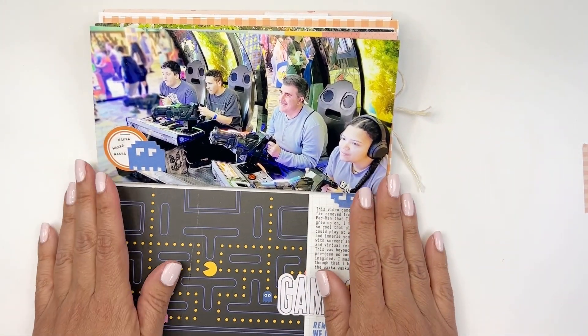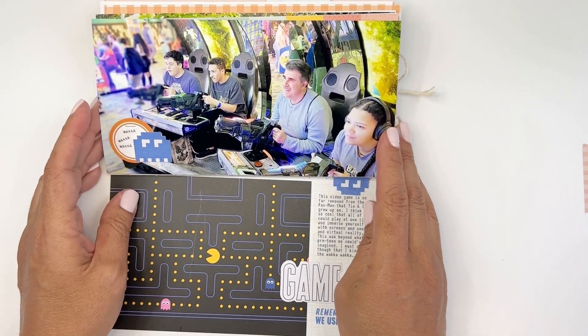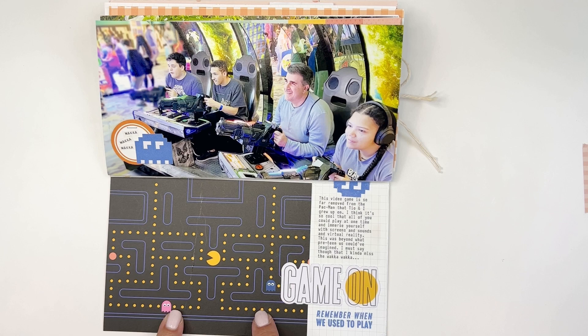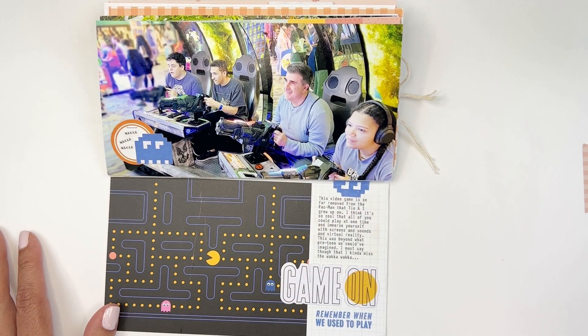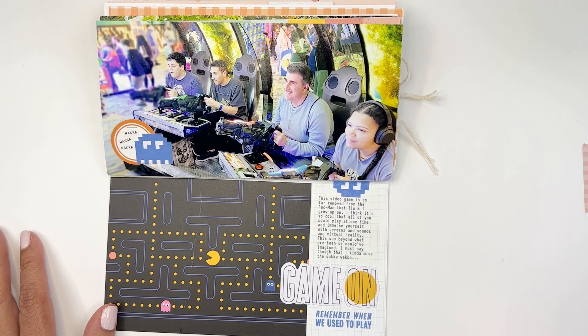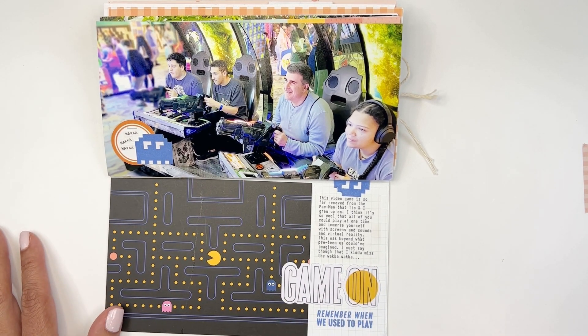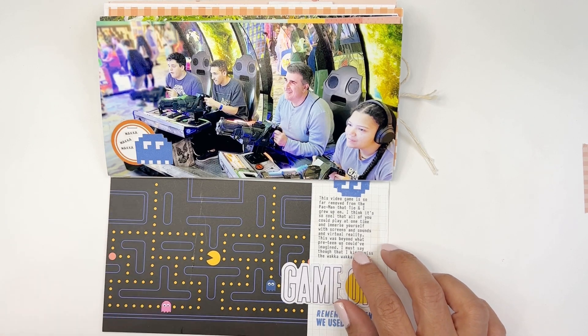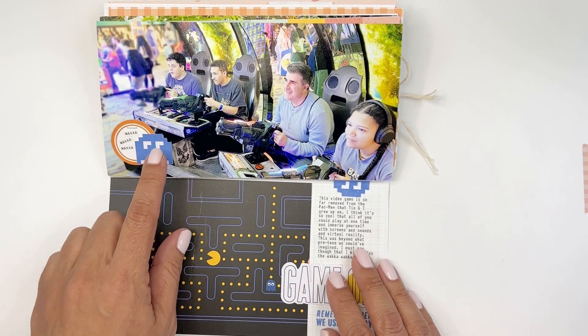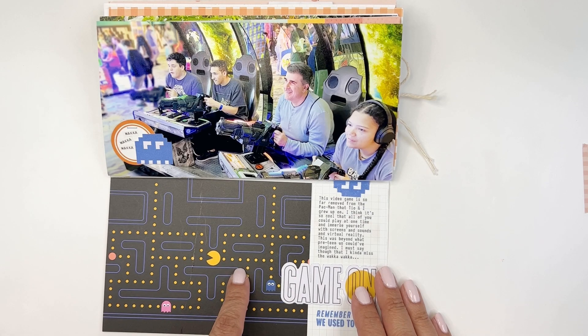This one I did just for me. This is my Paper Person Shop kit — they did a gaming one a while back and I loved it. I love this Pac-Man paper. I finally got to use it because I was stumped: I wanted to tell the story of how we used to play Pac-Man back in the day but I didn't have any good pictures. Then this winter we went to an indoor water park and they had a huge arcade, and I got a picture of my husband playing with the kids. The video games are so unreal compared to the Waka Waka of Pac-Man. My journaling was speaking to the three of them, telling them how different it is today from back then. I kind of miss the nostalgia of the little ghosts, but I finally got to use that paper — so that was a win.